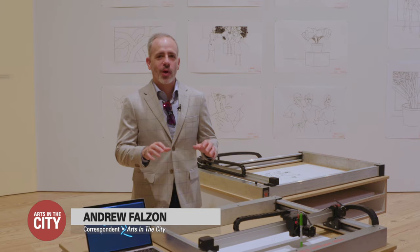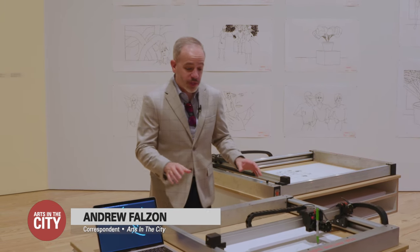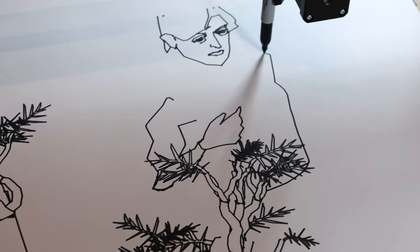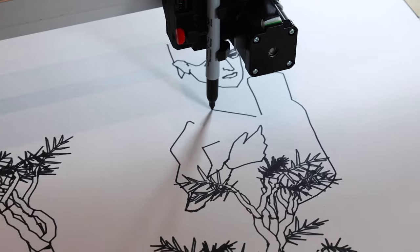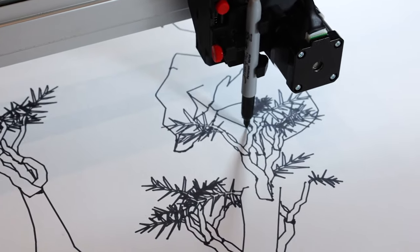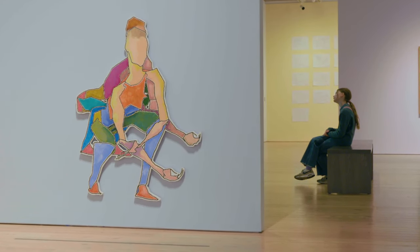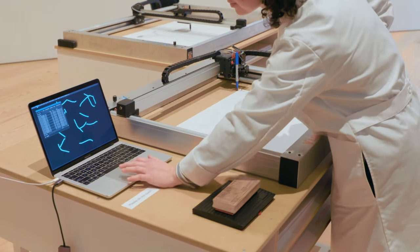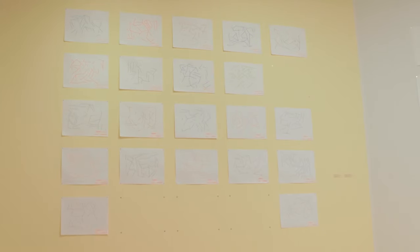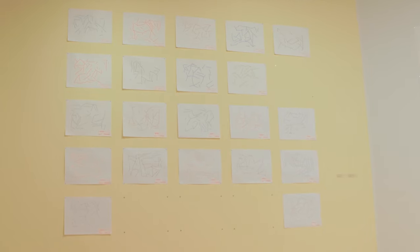What makes the Harold Cohen Aaron exhibit so unique is that not only is there art already up on the walls, but there's also art in process. These two drawing machines were recreated by the Whitney Museum and are running some of Harold Cohen's original software. It was very important to us to also include drawing devices and have Aaron's drawings plotted live as they would have been in the early days — this is the first time since the 1990s that the Aaron software is creating live. Over the course of the exhibition, they will generate probably up to 5,000 drawings on these plotters.